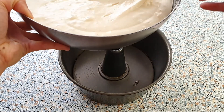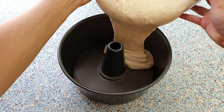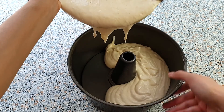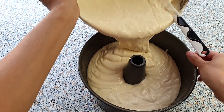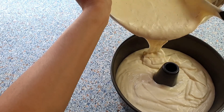Now pour your mixture into the tube pan and bake for about 1 hour and 20 minutes, or 1 hour and 30 minutes maximum. I would also recommend baking this cake on your lowest rack in the oven. You'll know the cake is done when a wooden skewer inserted in the middle comes out clean.